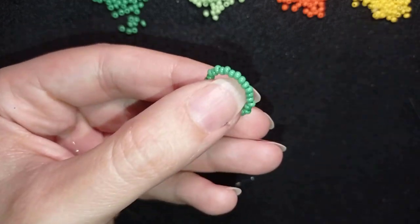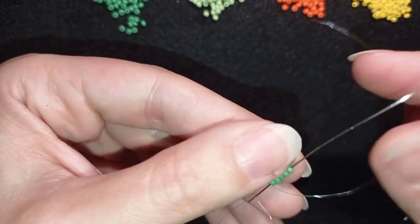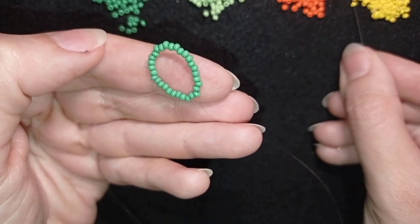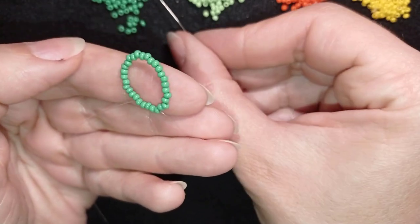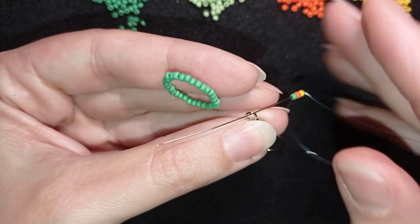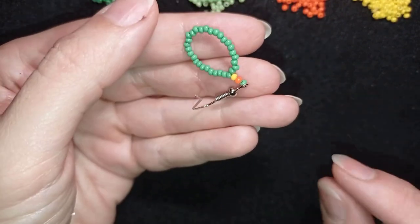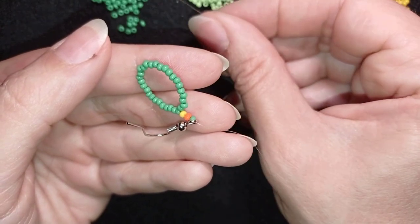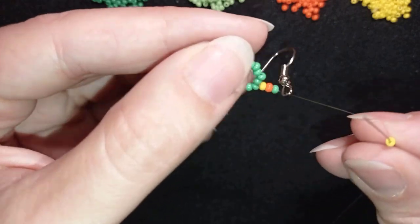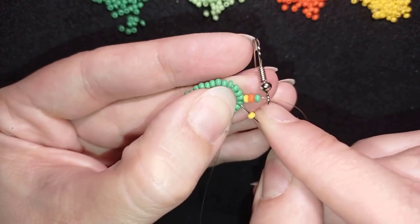I will go through some beads in this direction, and I'm going to pick up a yellow bead, an orange bead, and a dark green bead. Then I'm going to take one of my earring findings and go through it and slide those down. Now I will pick the same sequence but in the other way around — a dark green, an orange, and a yellow — and I will go back through the green bead that I'm exiting out of in the inner circle.